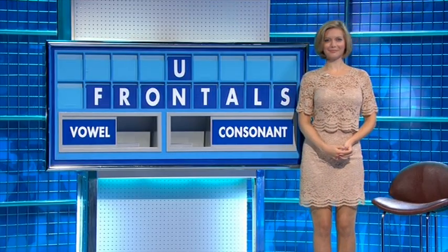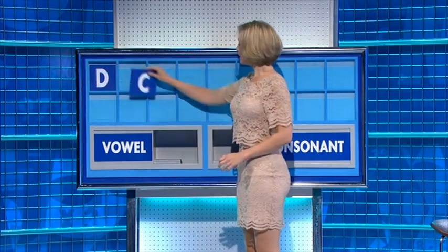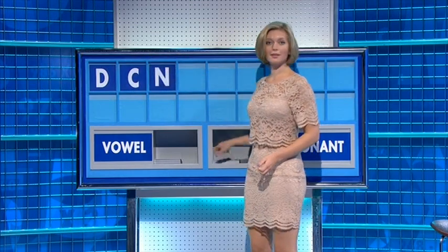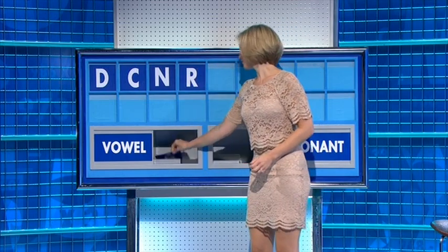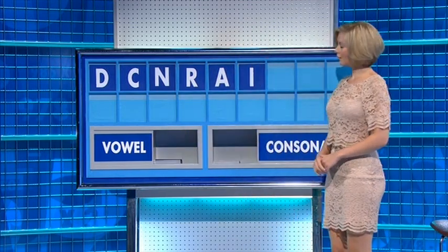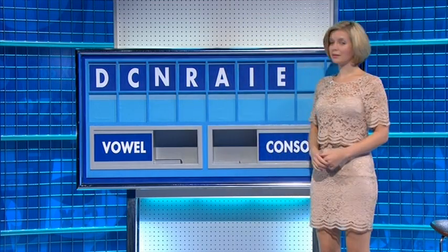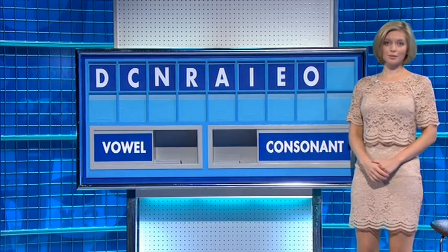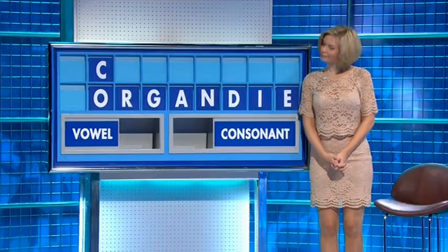75 please. Thank you Zate. Letters: D, C, N, R. Vowels: A, I, E, O. And a final consonant: G. Very good indeed, well done.